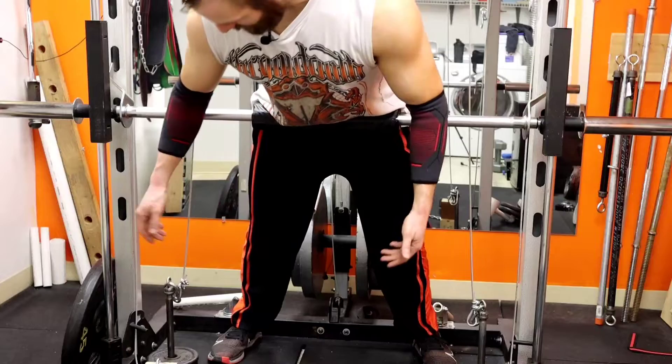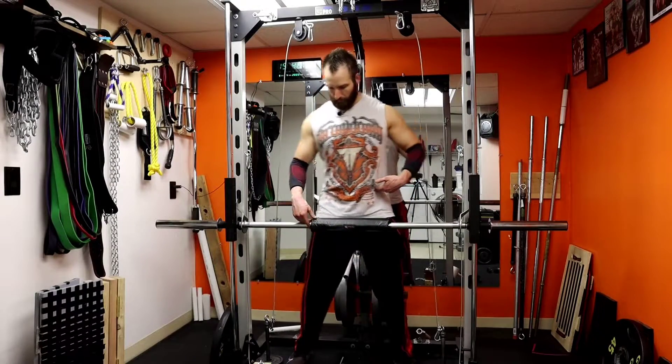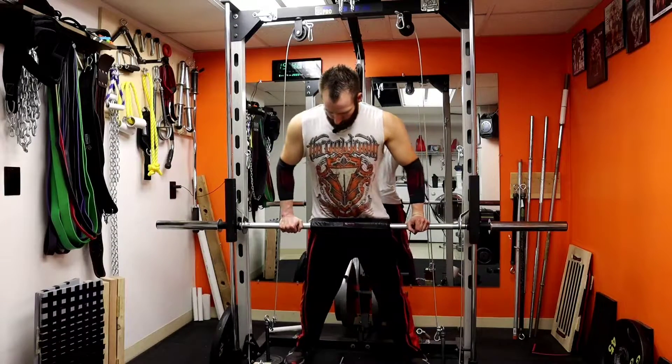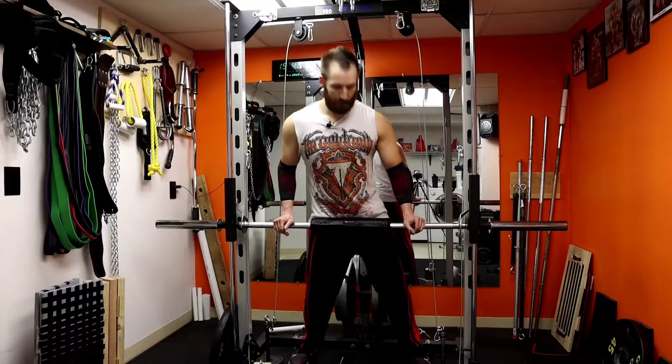If you have a squat rack I'd recommend tucking your heels into it, so if anything slides you've got something that won't move. With this bar on the Smith machine it's not going anywhere because it's hooked in. So you can get a pretty good idea of the setup — hips above the bar, then scoot back so you're at an angle. With rubber flooring and good grip shoes you don't have to have something to rest your ankles against, but the more secure the better.